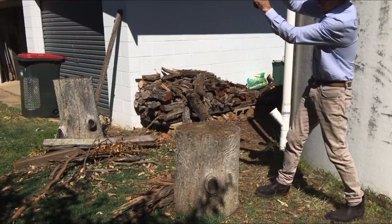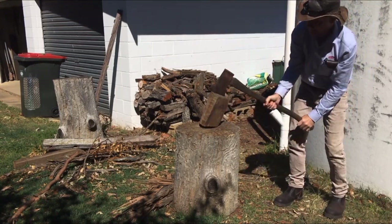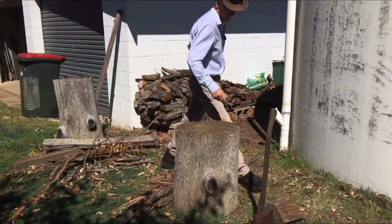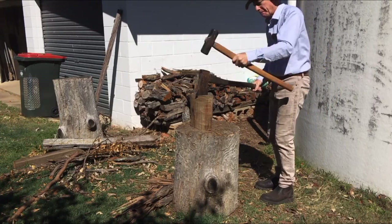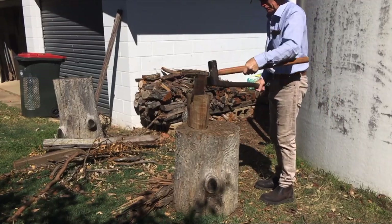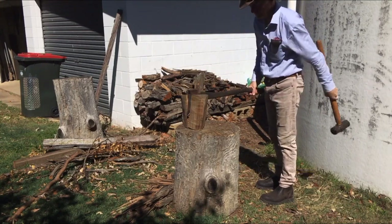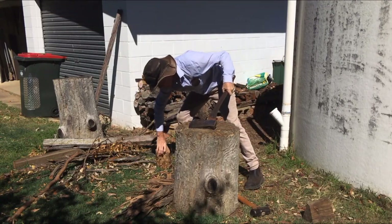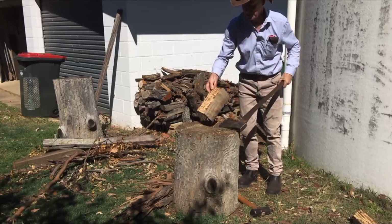Gee, that's a bit harder than I was expecting. All right, going to need to show you another trick. Get that — throw it! I've got a feeling it will split much easier the other way. Yep, it's all to do with the way the grain holds it together.